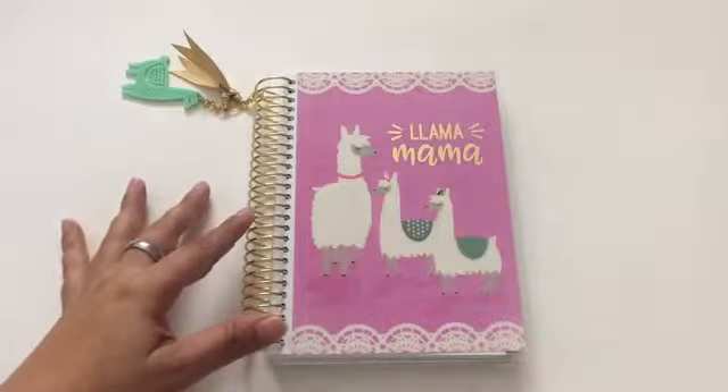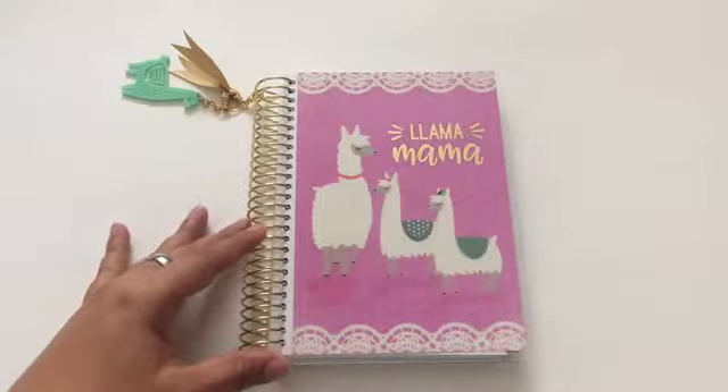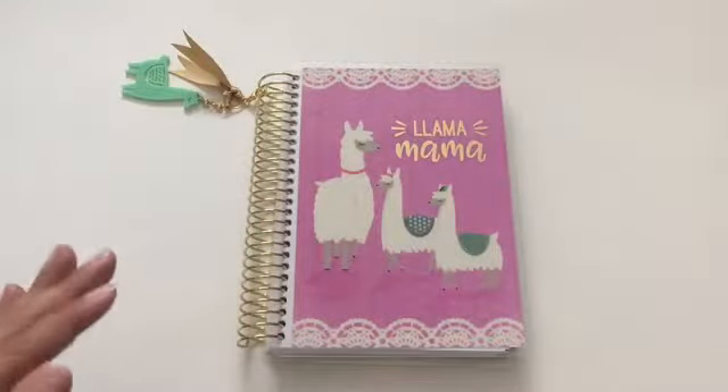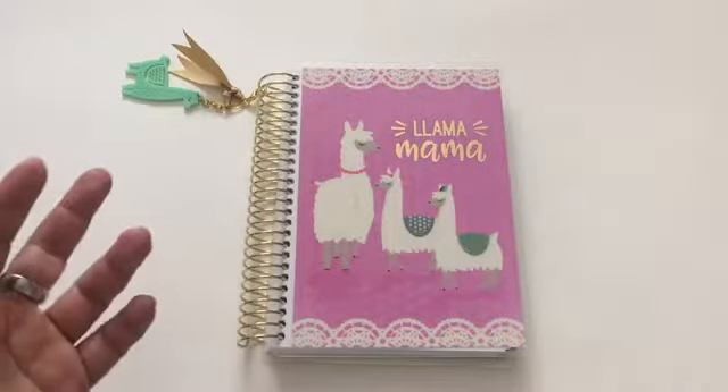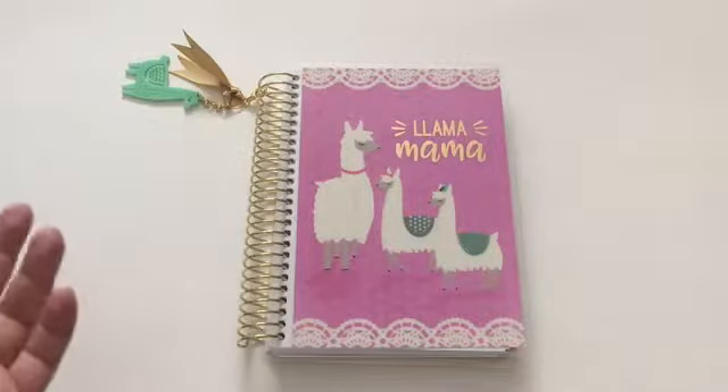Hi everyone, this is Love Crafty Girl. Today I'm going to be doing the weekly spread in my mini Recollections planner for this week. I actually had a printable made out for this one as well — this was actually my first printable that I made before I did the New Year's one, so here's last week's.